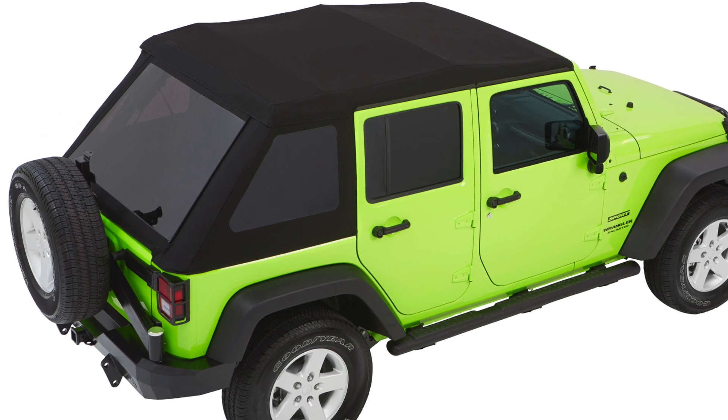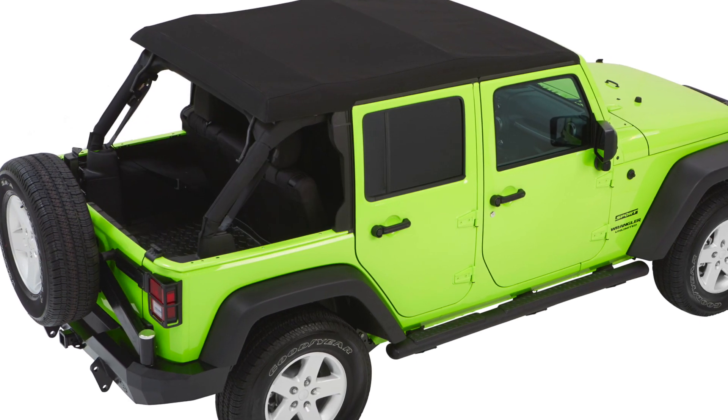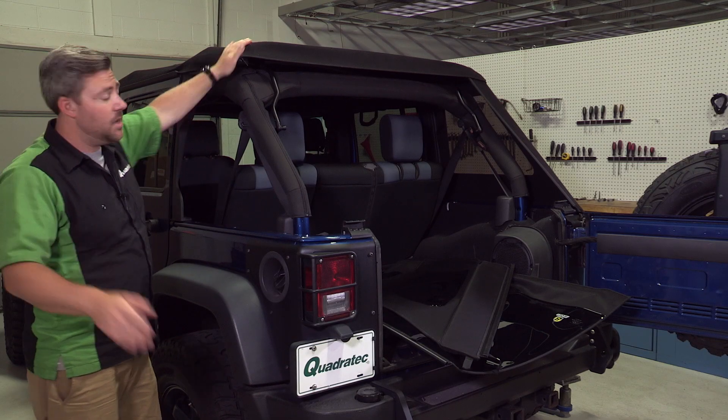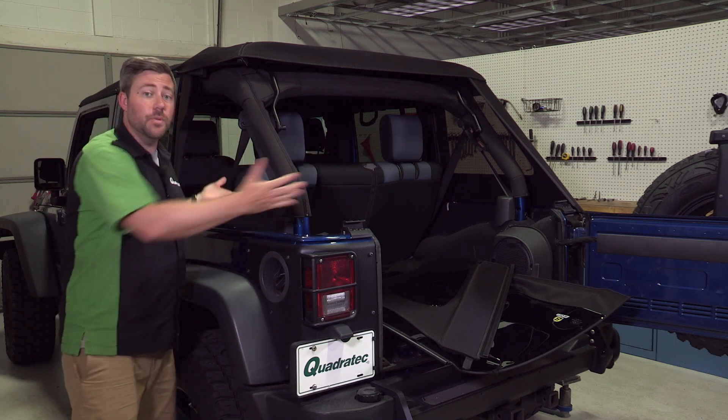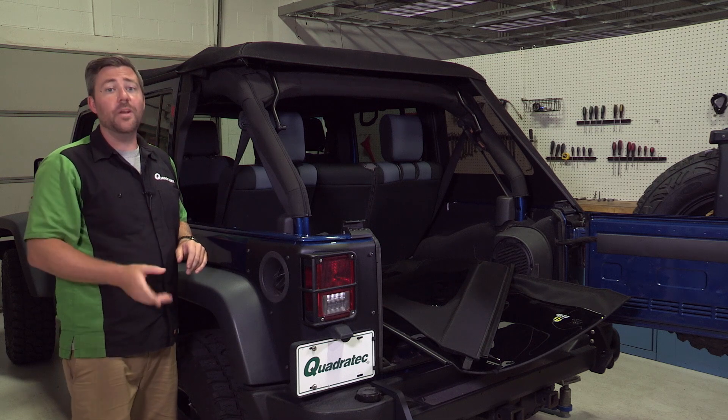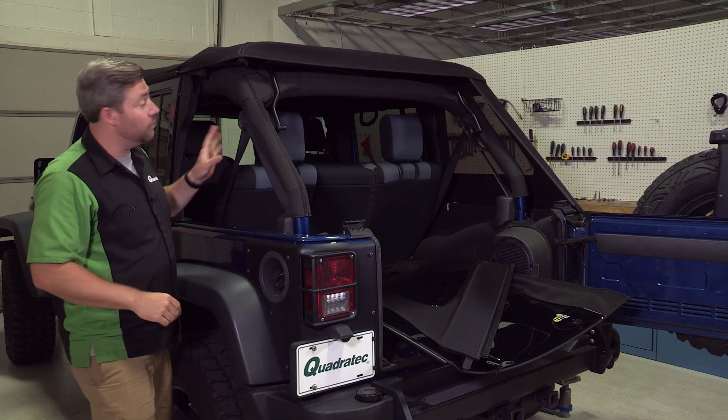What you're left with is a great Bimini-style soft top that gives you and your passengers shade while still giving you that great open-air feeling with absolutely no obstructions through the back of the Jeep. And once you're at this point, this is where the Trek Top NX Glide really starts to shine.